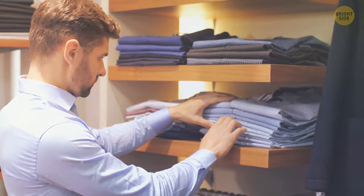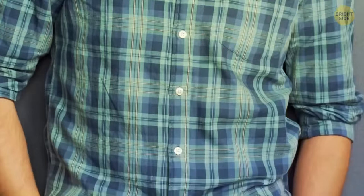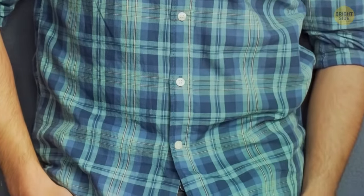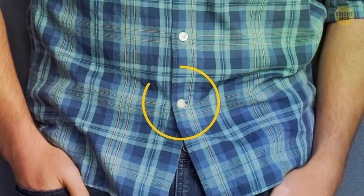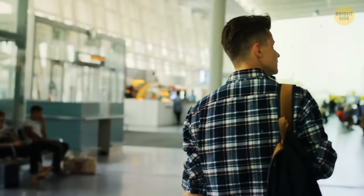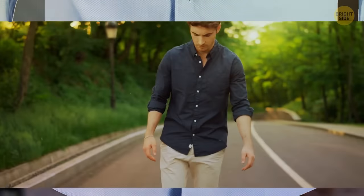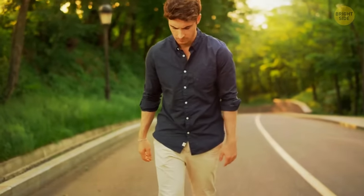Next time you're getting ready for work, take a closer look at your go-to shirt. Every buttonhole is stitched vertically, but check out the very last hole — it's stitched horizontally. This is because the bottom part of your shirt endures the most stress from pulling, as it's where your hips are. So that horizontal buttonhole isn't a mistake; it's put there to stop your shirt ripping as your hips move.